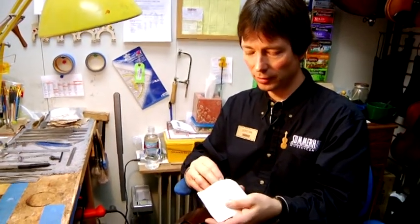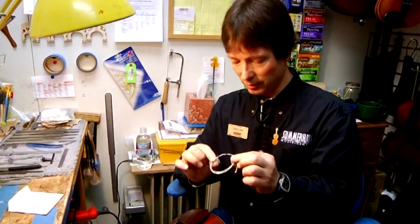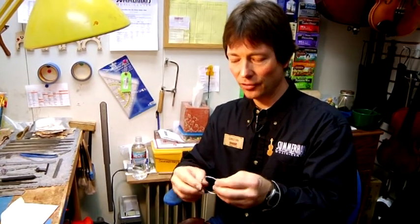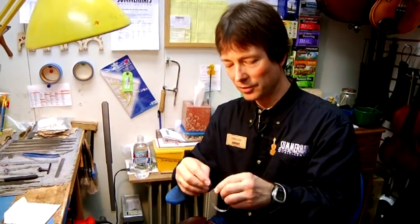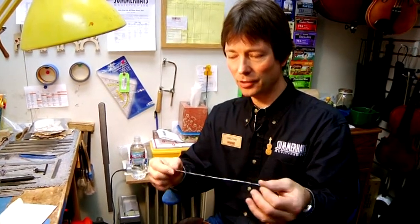First of all, we're going to obtain the string. Most strings are enrolled in an envelope, so we take the string out. In this case, I'm going to start with a G string for our violin. This specific G string has a yellow silking, which is a way to recognize it as a G string. I'm going to open the string up.